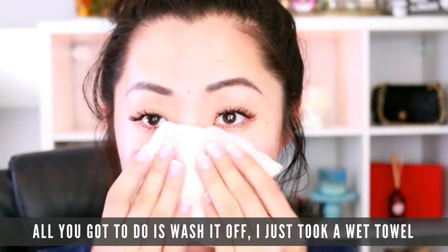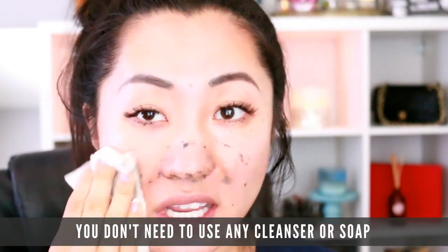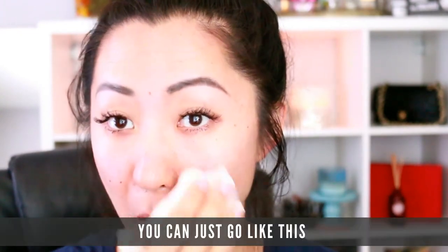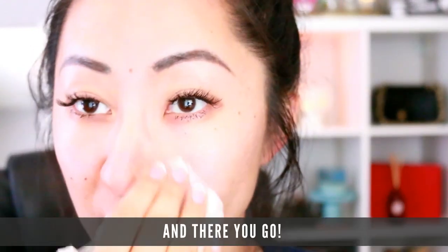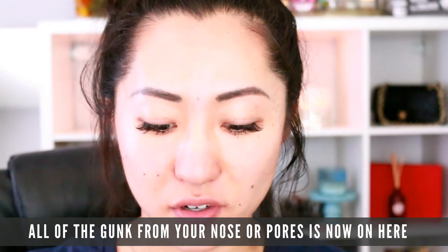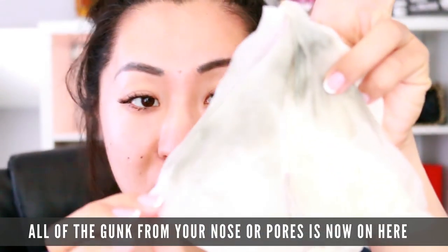All you've got to do is wash it off. I just took a wet towel and I'm going to wipe it off — you don't need to use any cleanser or soap, just go like this. And there you go — all of the gunk from your nose and pores is now on here.